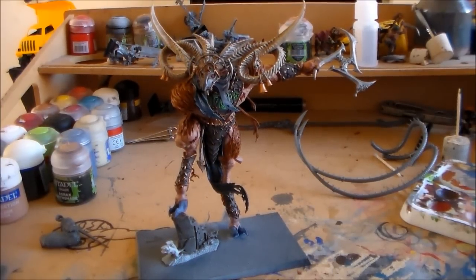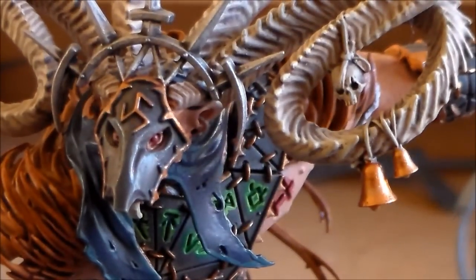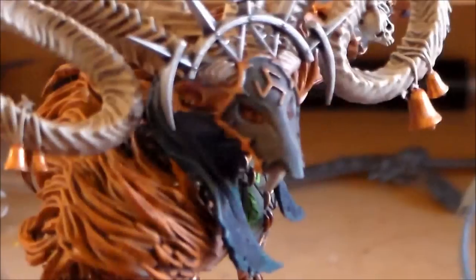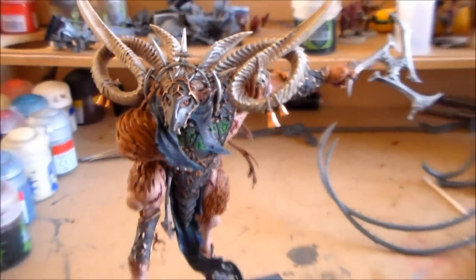Great model. Let me see if I can get a better zoom on the mask. The mask was really cool — I was really not sure about what colour, so I went with a grey colour on it and it worked out pretty decent. I think it was alright. Let me know what you guys think — leave a comment below.